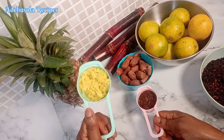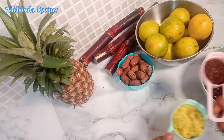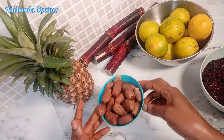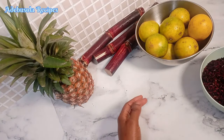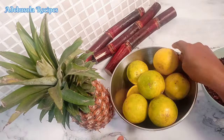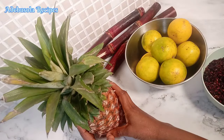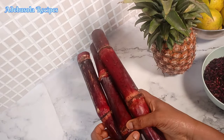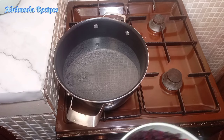The next thing I'll be using is ginger and cloves — my crushed ginger and my crushed cloves. To sweeten my zobo I'll be using dates as my natural sweetener. For flavor, I'll be using orange, pineapple, and some sugar cane.